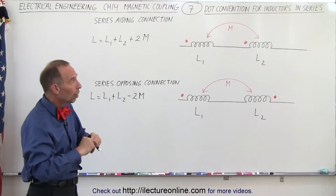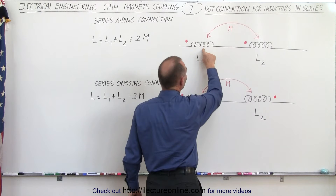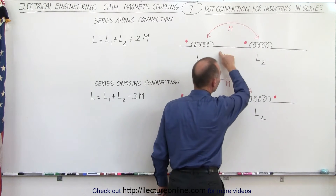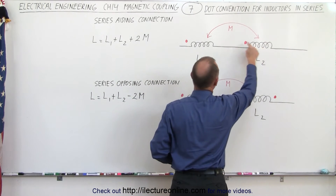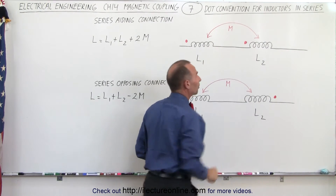Now, they also will cause mutual inductance, because if the flux through this inductor also goes to the coils of this inductor, then there's mutual inductance. Of course, mutual inductance works in both directions, which means that any change in the flux of this inductor, if it also goes to this inductor, then we have mutual inductance going in the opposite direction.